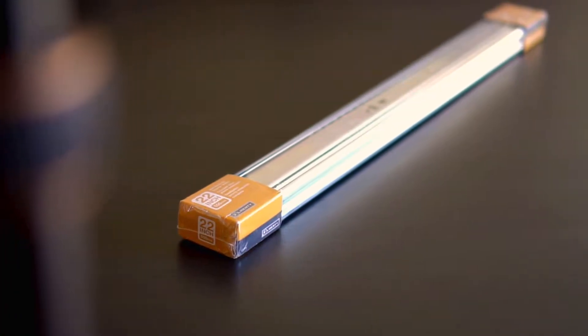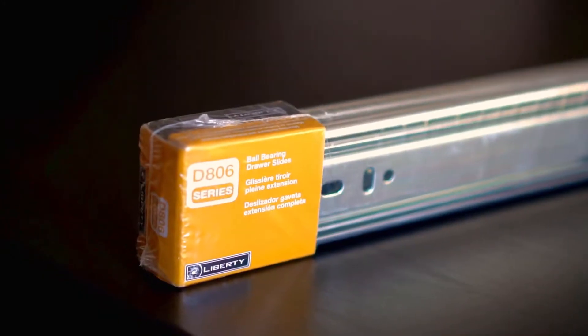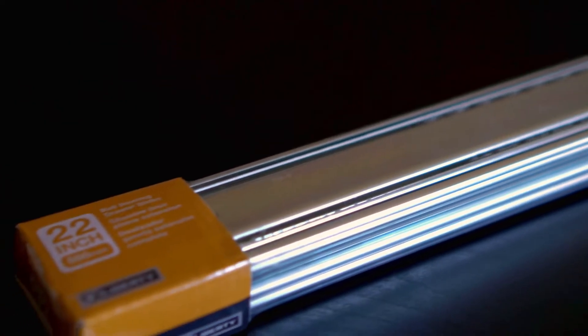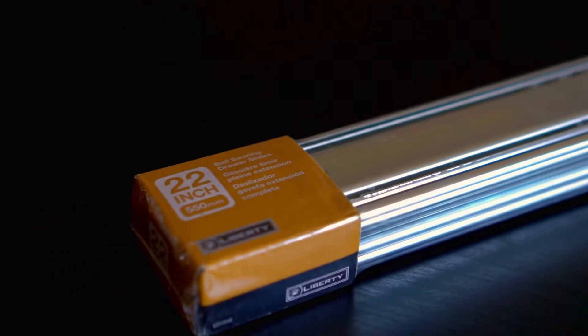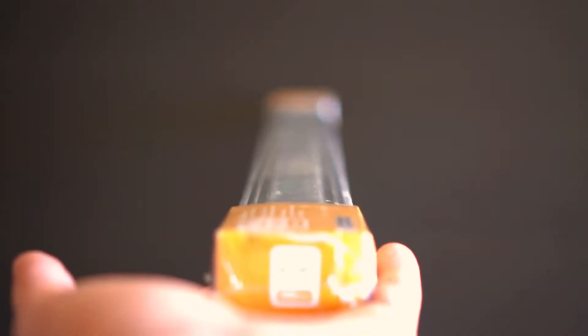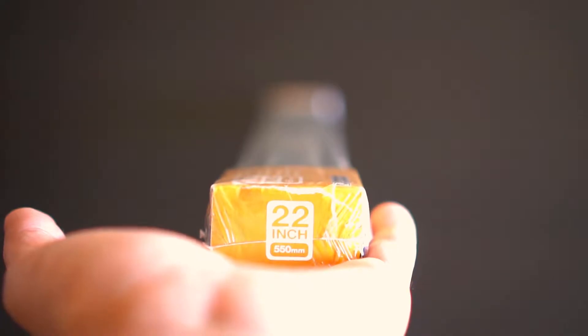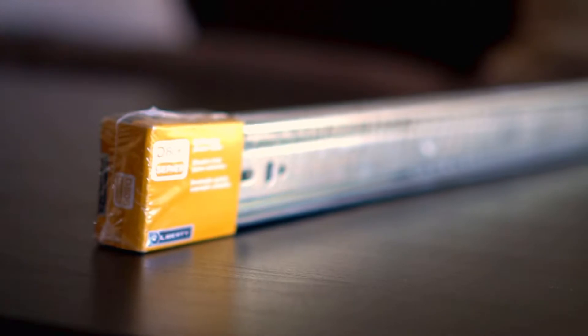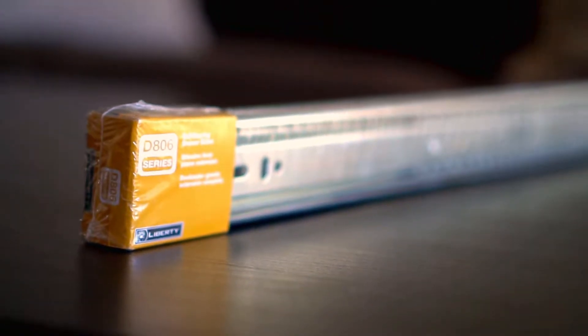This is a handcrafted fine drawer slider. Not really. This is the state-of-the-art drawer slider. Not really. However, this is the 22-inch ball bearing drawer slider — just an ordinary drawer slider that we are going to use to make our camera slider.